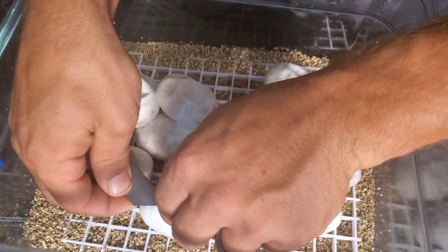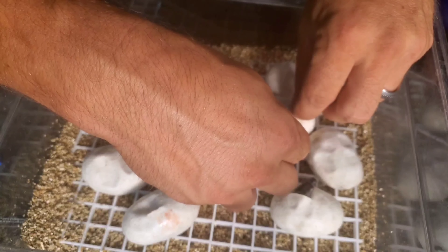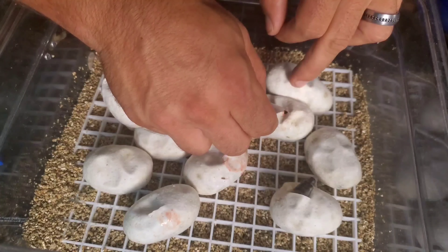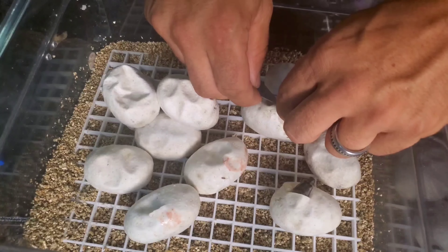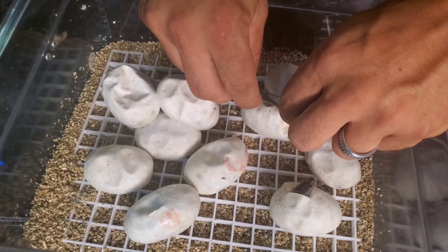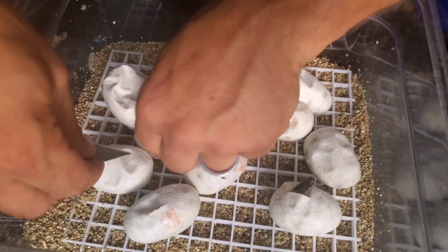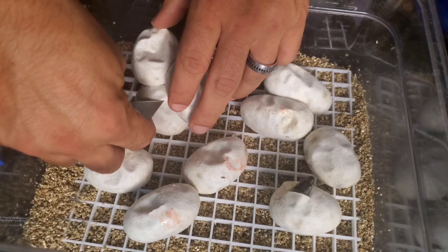I don't need to peel them back or see what morph it is. I wasn't sure whether or not I should do this video but I figured why not. Obviously you're going to be very careful. I don't recommend picking a specific day where you're just like 'I'm going to cut on day 54, day 55' — this is actually day 55 — but always wait for the first pip. I definitely don't want to go too early.